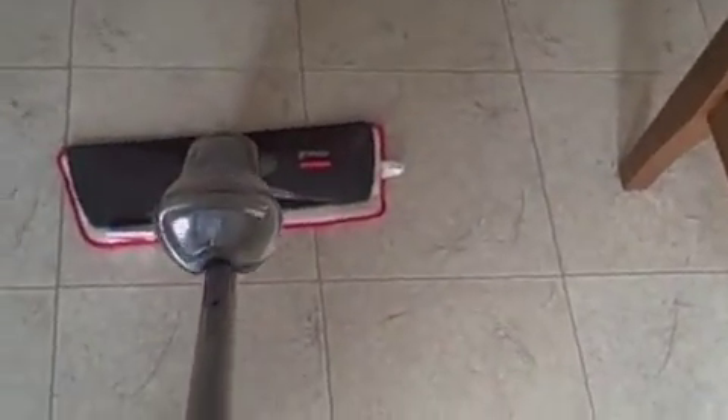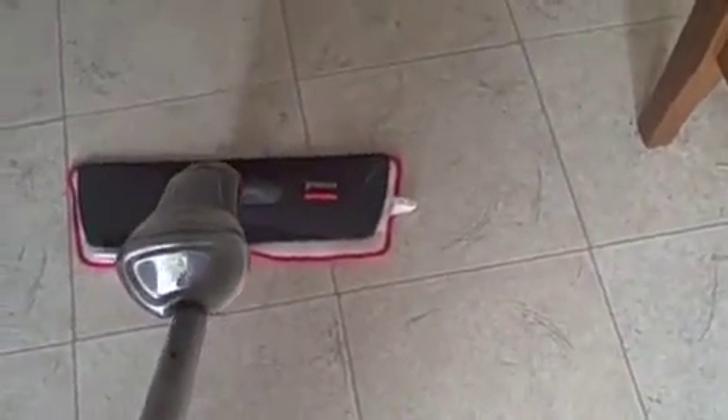I'm going to do some mopping, which my floor needs. I've got the handle here — see the spray? I don't know if you can see that from my video, but there it is. This looks really nice. I always hate getting the whole big bucket out and doing the whole mop thing — this just seems so much easier.